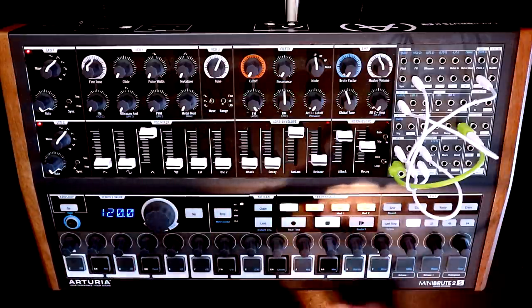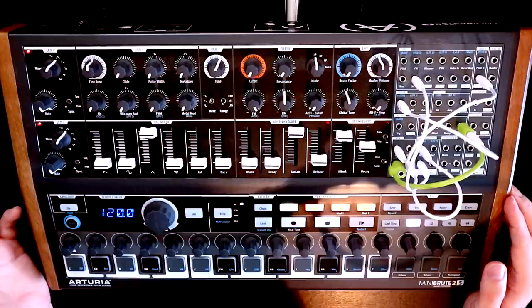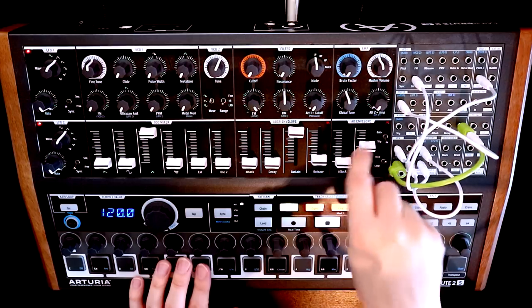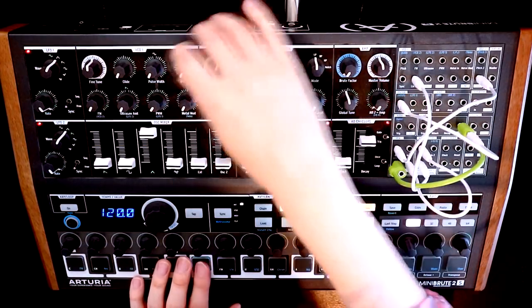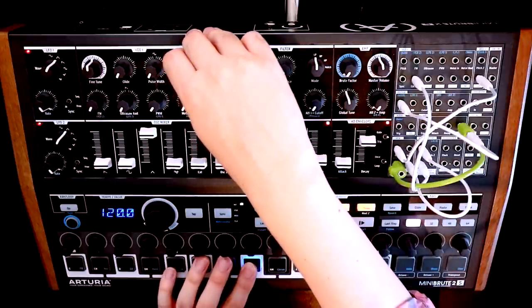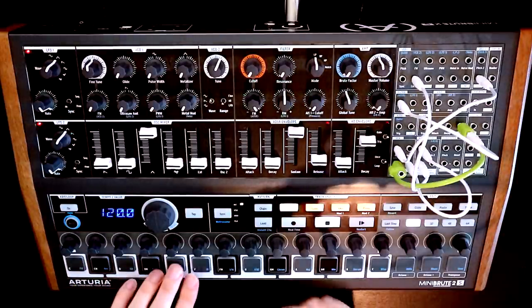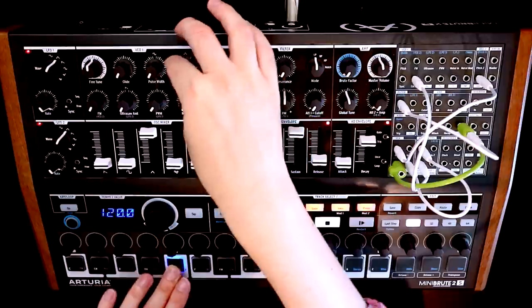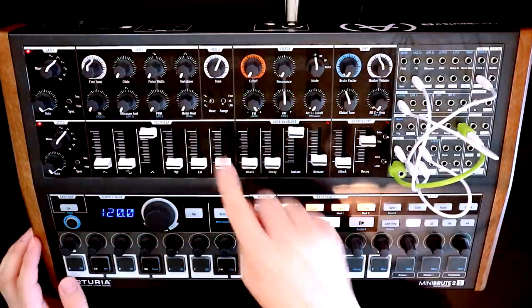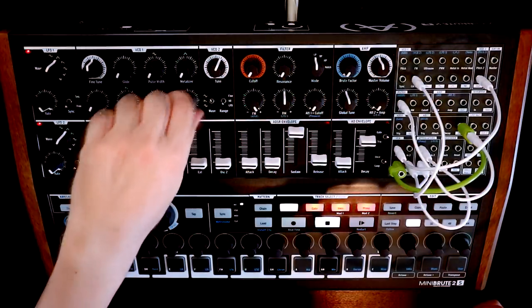The other way we can introduce additional harmonics in a West Coast environment is via a wave folder. The lucky thing is, on the Mini Brute 2S we have a wave folder — it's called the Metallizer. By default it's applied to the triangle wave. If we want CV control over that, all we need to do is patch into the MetalMod input up here in the VCO1 section, and then this knob will act as an attenuator for that control voltage.